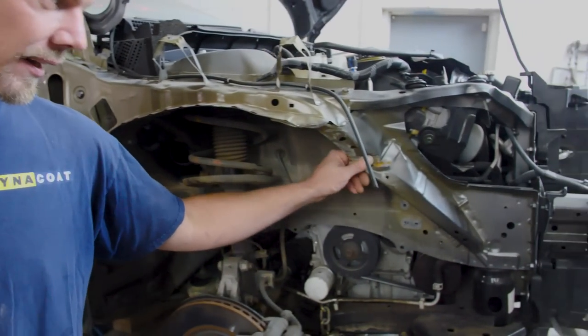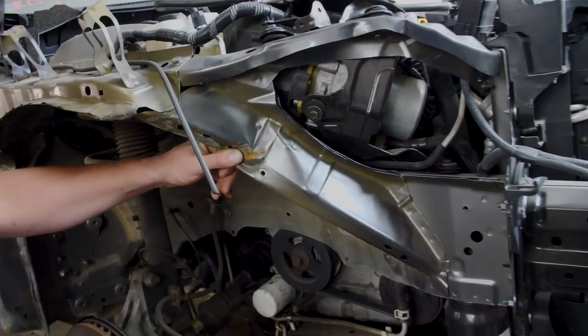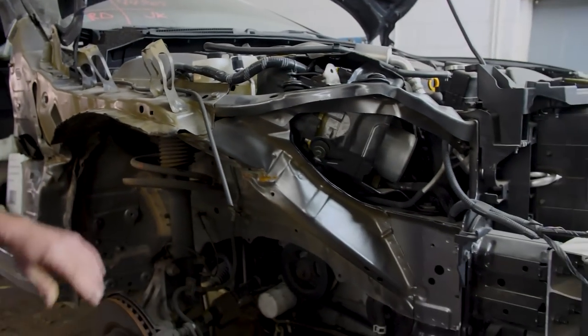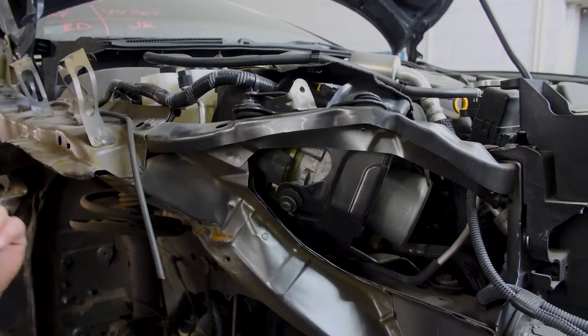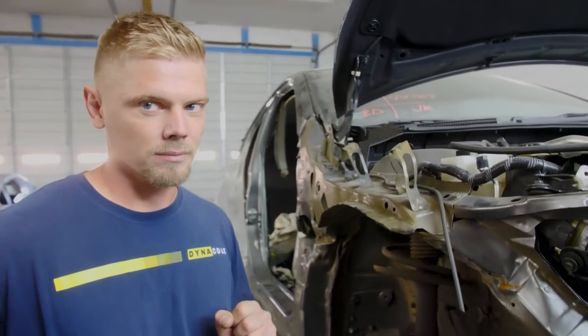Dad is going to run down to Bohannon's to get this little section right here. Wait — is that hidden damage? Hidden damage! Clickbait thumbnail coming right up. So we're going to replace this section as well. Some people would just go ahead and straighten that because you're never going to see it, but not at 23rd to Rise. Here we try to be as professional as possible. We don't see it when they bring it to us because the gaps ain't right.